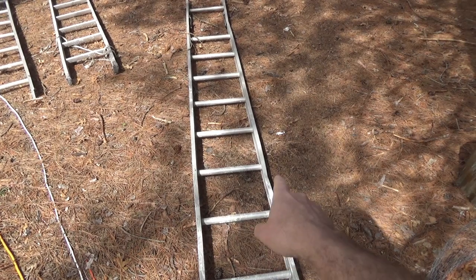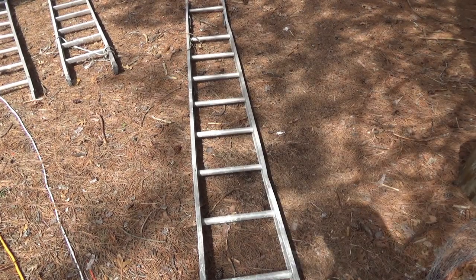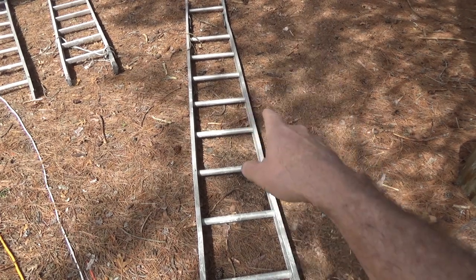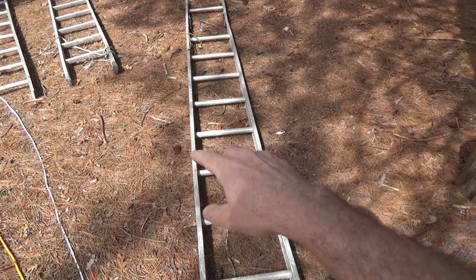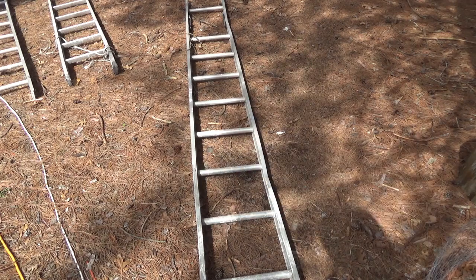This old ladder is bent up really bad, beyond usefulness, and it's not even useful for my Alaskan sawmill, which I had originally hoped when I got it. So today it's going to be broken down into pieces, melted, and poured into a mold — make something useful out of it.